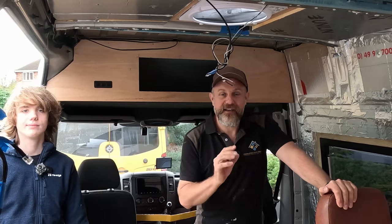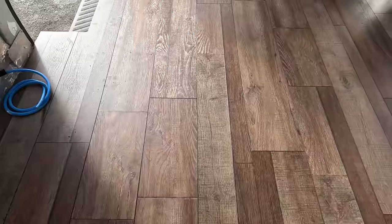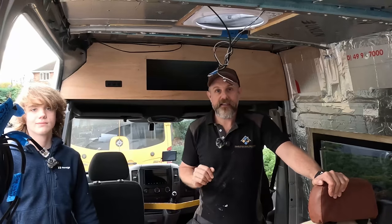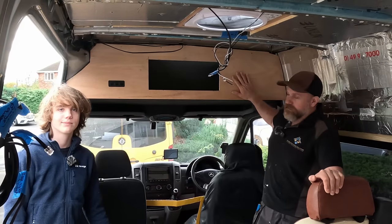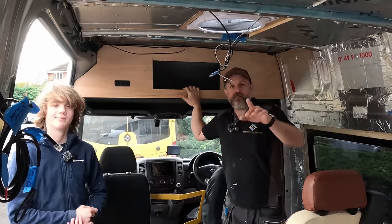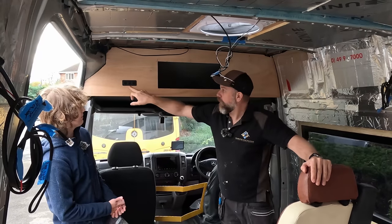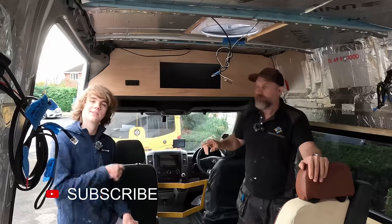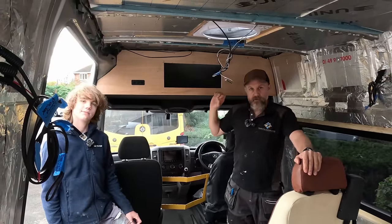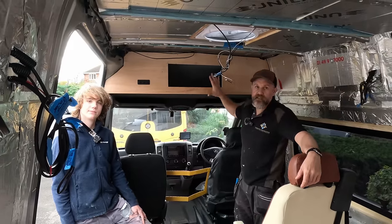Welcome back to the van conversion. Those of you tuned in last week will remember the beautiful floor I put down and the carpeted seat bases that John and I did. Today we're looking at this lovely cupboard front. I didn't film putting it on - I just wanted to get the job done. It's literally a piece of wood trimmed to shape with holes cut for switches. Today we'll take it down, clean it up, sand it, paint it, and put the door on so it's a finished piece.